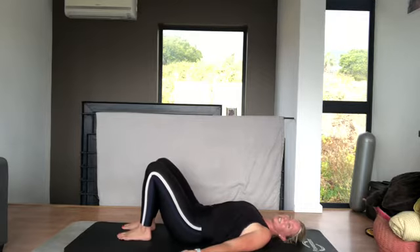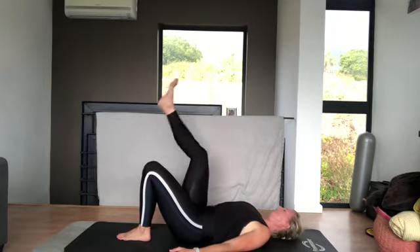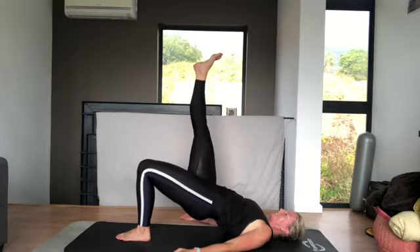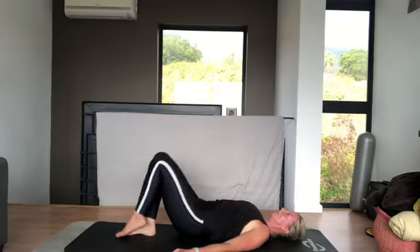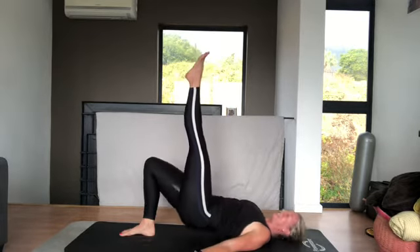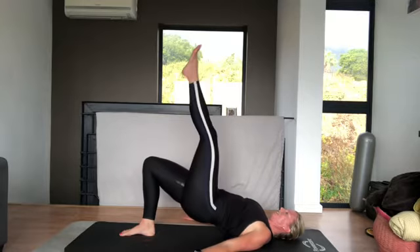If that's too easy, or you're feeling stronger, straighten up one leg. And you do one leg at a time, going for ten. This leg that's in the air must be nice and strong. And lift, and down.